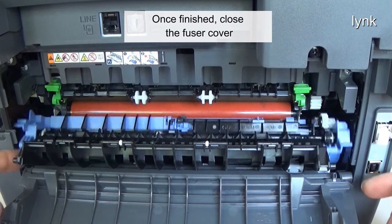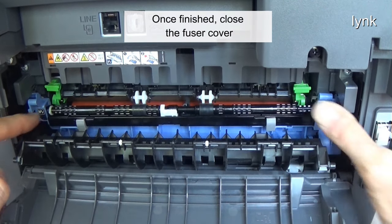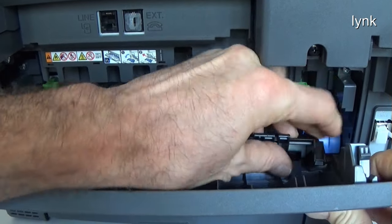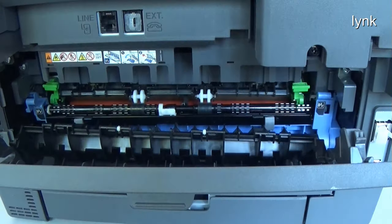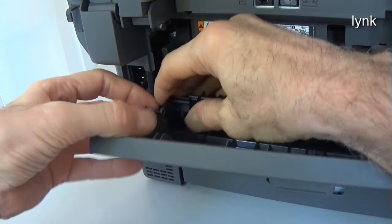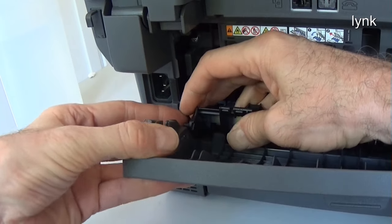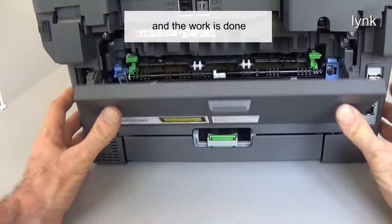Once finished, close the fuser cover. Re-insert the pins. And the work is done.